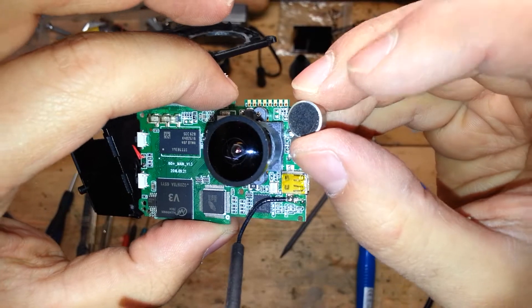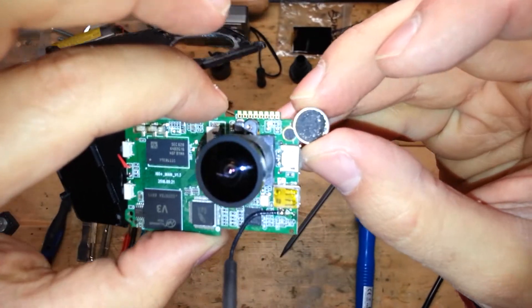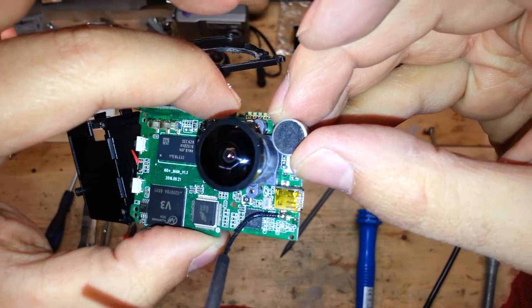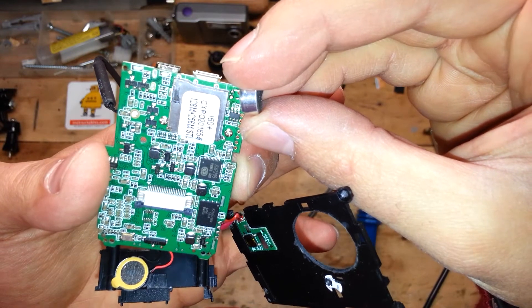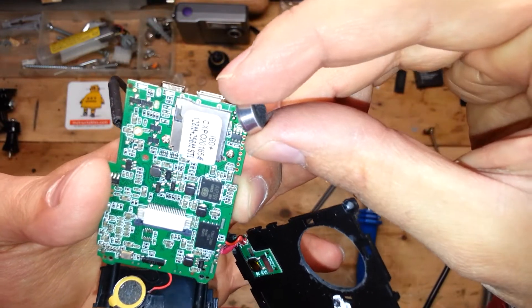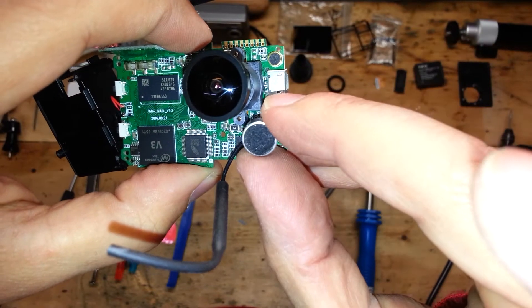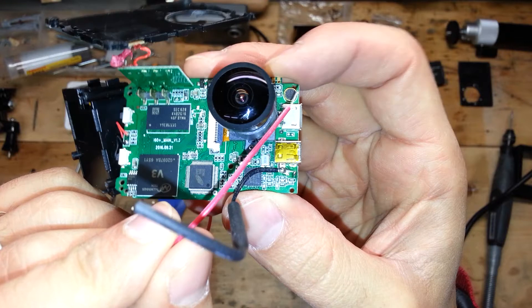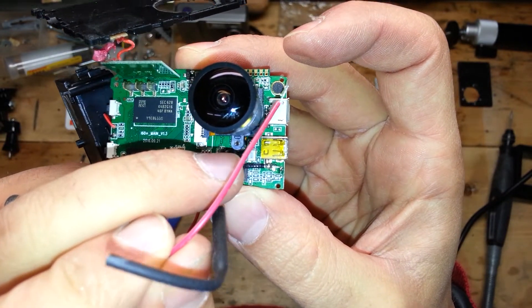As you can see, the new microphone is bigger than the stock one and there is no space for it — it will touch the case. The pins are larger than the original holes on the motherboard, so we will place the new microphone below the lens and use two wires to do a bridge between the two places.